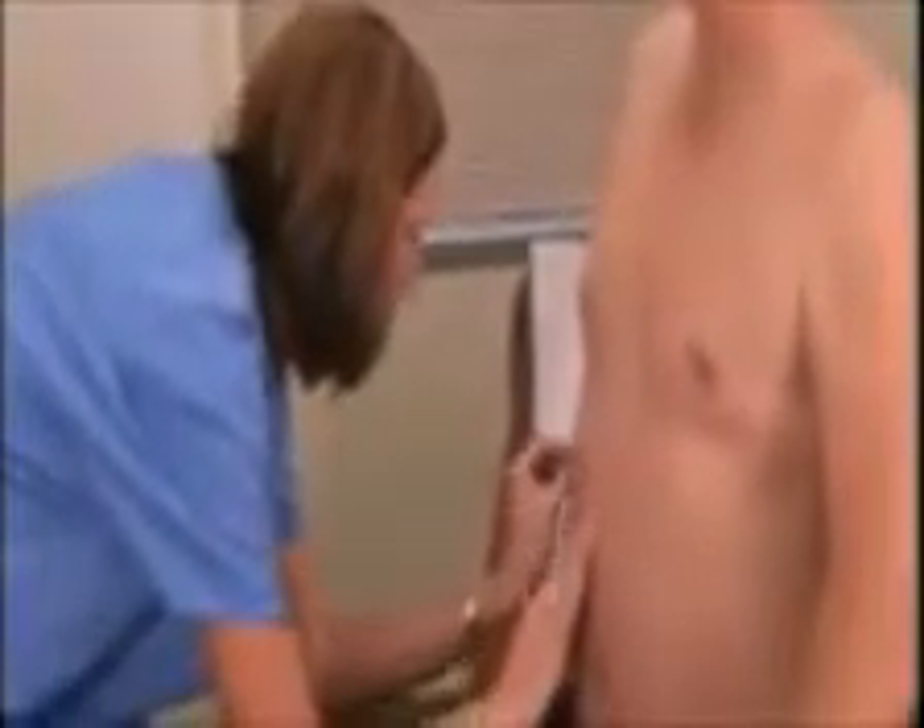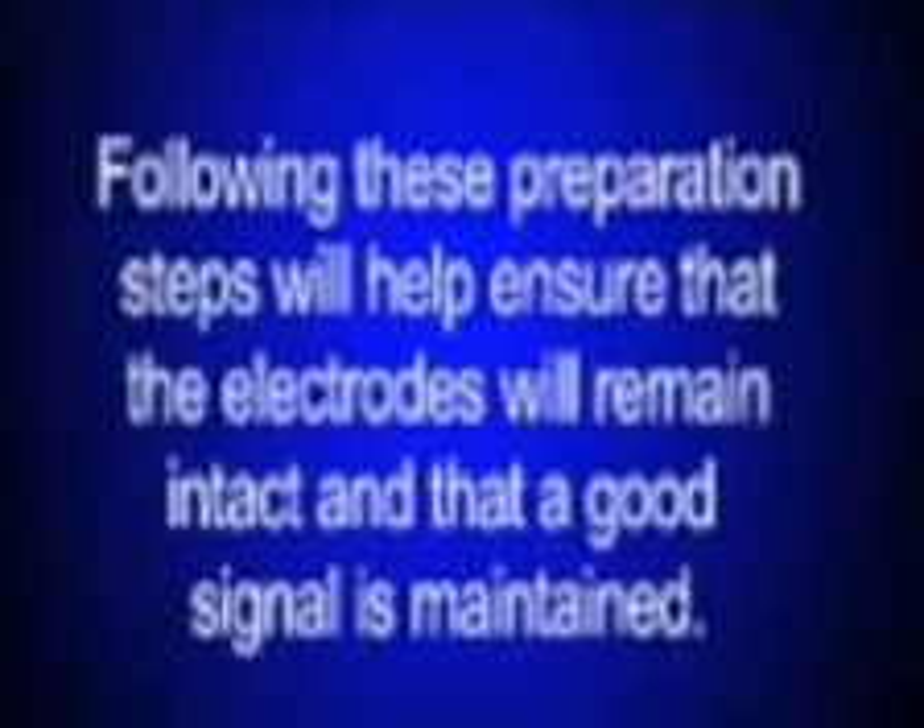Cleanse the electrode sites with the included alcohol pads. Before applying the electrodes, make sure that the prepped area is completely dry. The electrodes need to stay in place on the patient for at least 24 hours. Following these preparation steps will help ensure that the electrodes will remain intact and that a good signal is maintained.